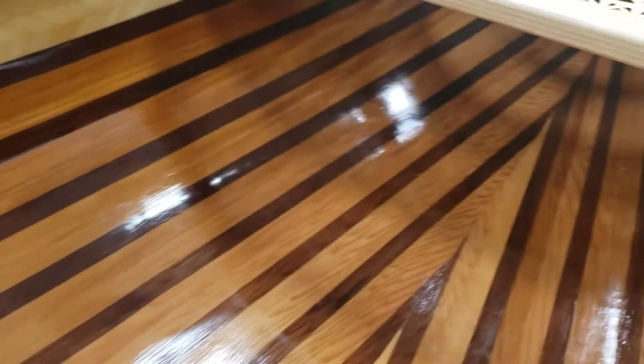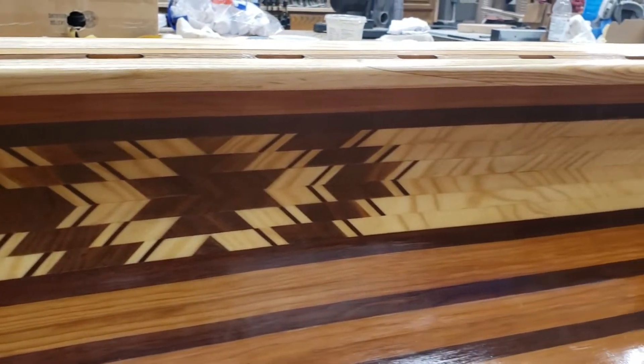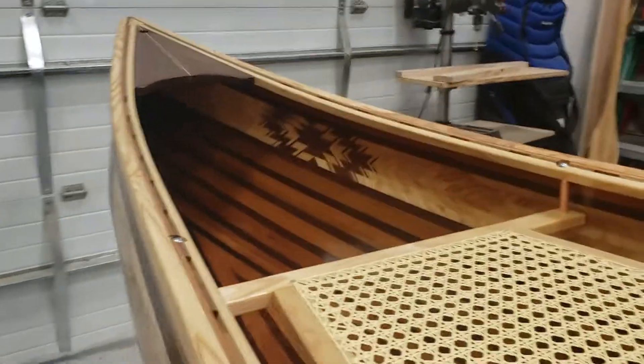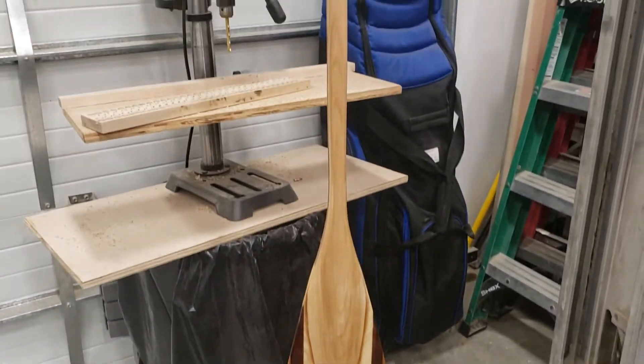Here's a shot of the inside — it came out pretty good. I put a lot of time into sanding the inside this time, up under the gunnels and everything, so it's one of my best ones — well, it is the best one so far. There's the last one I made, just hanging around. Anyway, I just put on the finishing varathane.